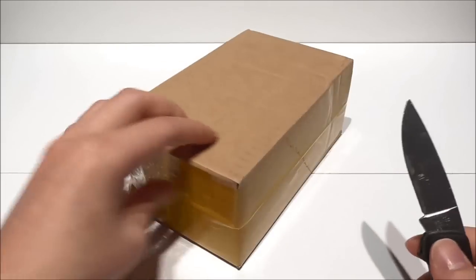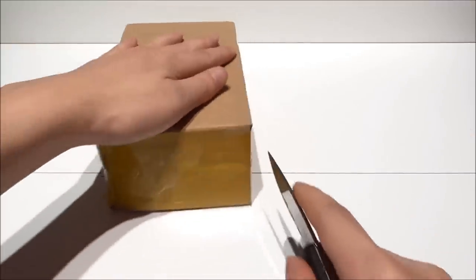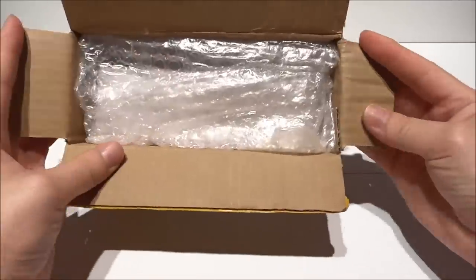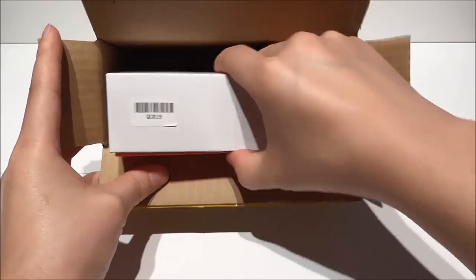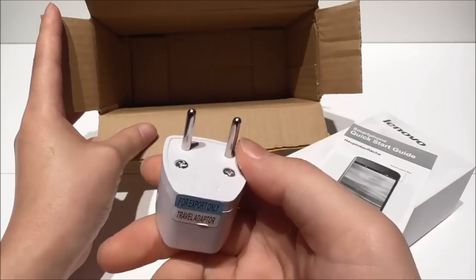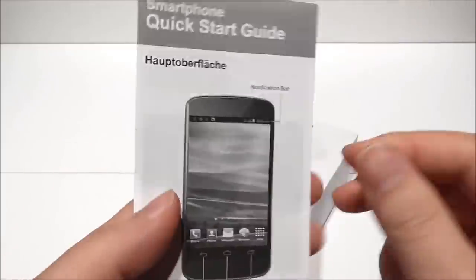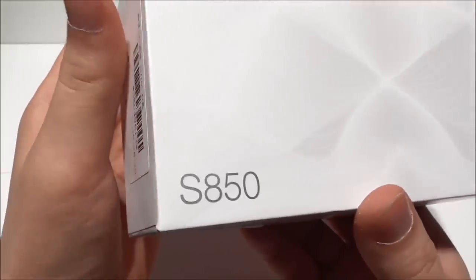So let's see what we have here. First we see it packed very well so nothing can happen. And here we have the phone, we have here a quick start guide and we also have here a power adapter for your country. So that's really nice. And here we see the box — Lenovo S850.